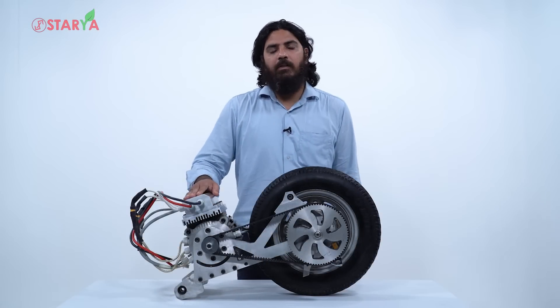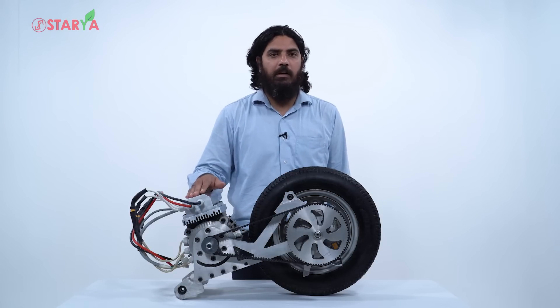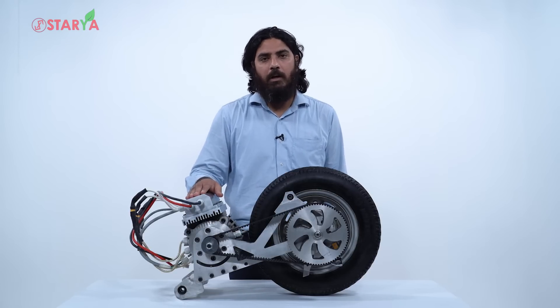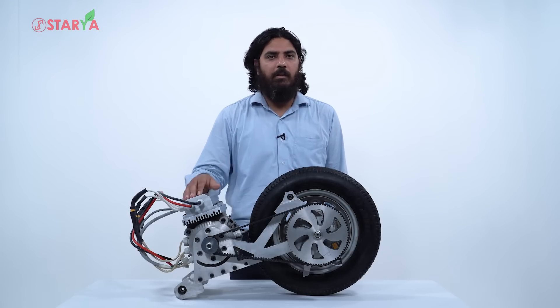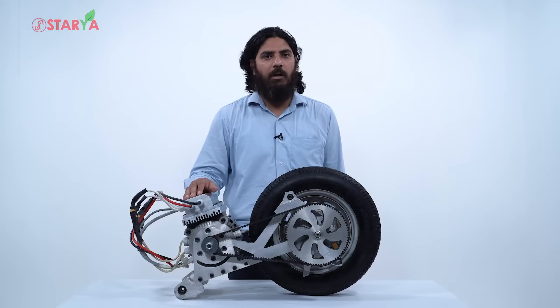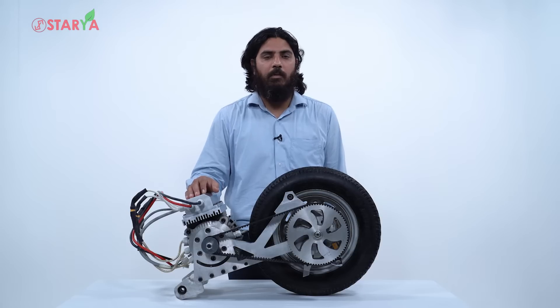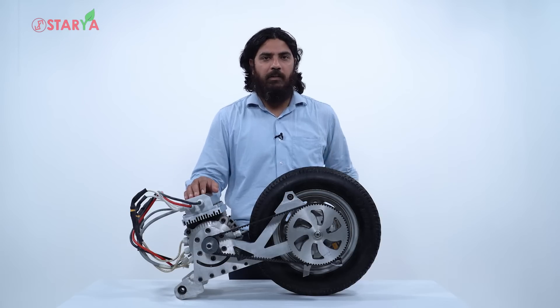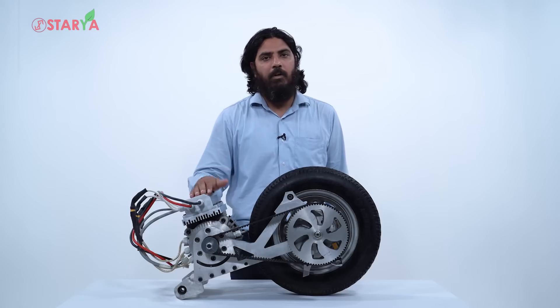All kits have to be approved by ARAI under standard AIS 123 Part 3. Once ARAI has approved our kit under those certifications, we go to the RTO with the converted scooter, they conduct a basic fitness certificate check, and if it passes the vehicle is registered. It's an end-to-end solution — you bring your old scooter to us, we convert it, go to the RTO, get it registered, and bring it back to you.